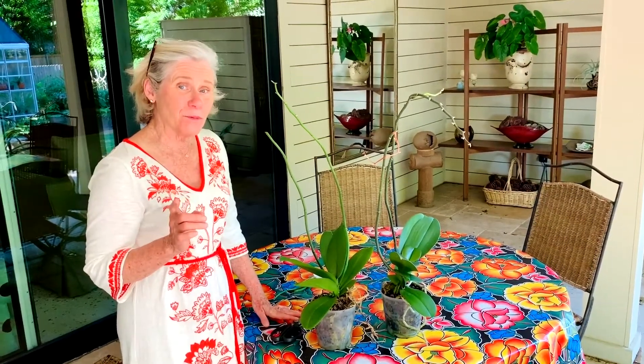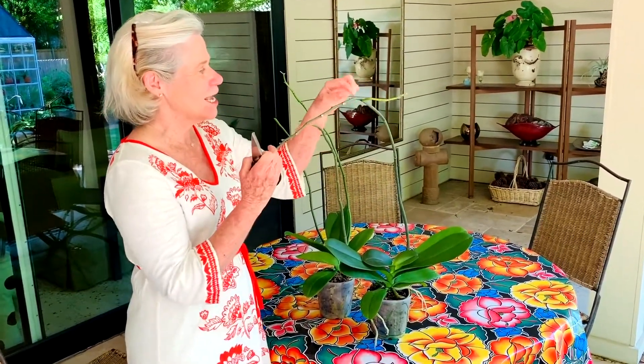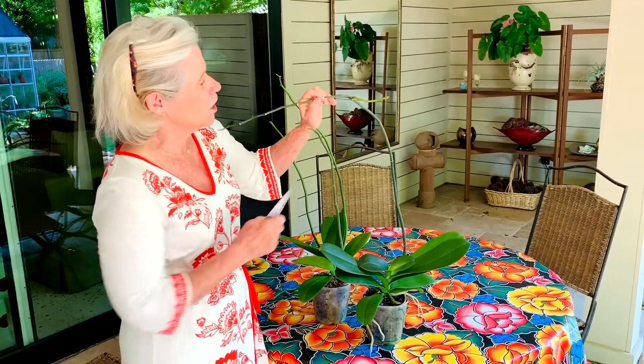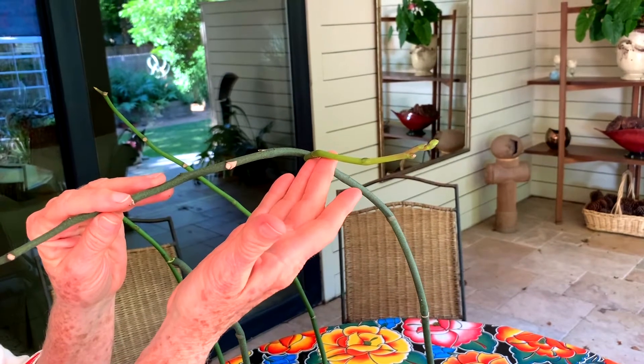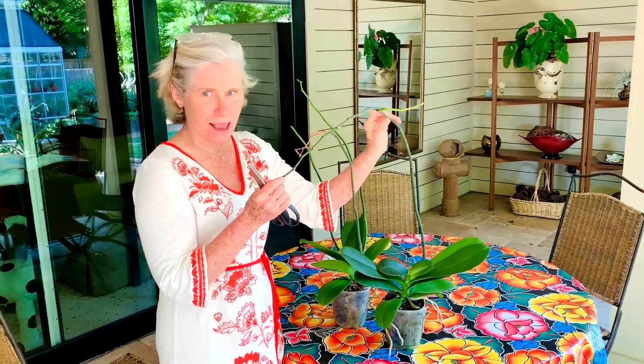You will now have about a 50% chance that it will put out a flowering spike. And what's really cool — this one already did it. I didn't even trim it. Here was the last flower, here's the first node — do you see? It already put a branch out. And I can feel that another branch wants to come out.